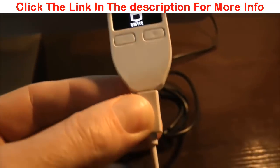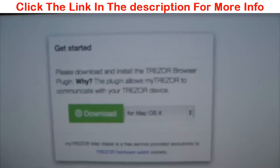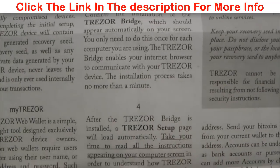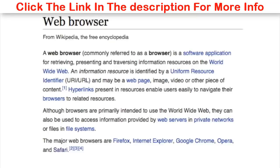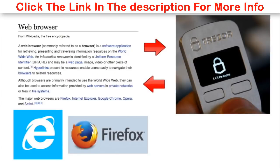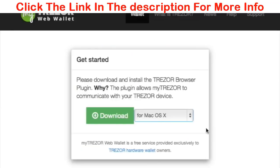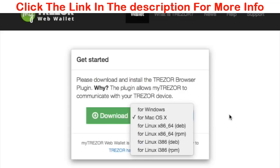First up, plug the device into your computer and go to mytrezor.com. At mytrezor.com, the first graphic you will see is 'Get Started' and basically you want to download the plugin. Trezor terms this the bridge, and indeed it is a bridge between your web browser and the actual Trezor hardware Bitcoin wallet device, so that they can kind of talk with one another. You could be using another web browser like Firefox, and you can choose your operating system right here.